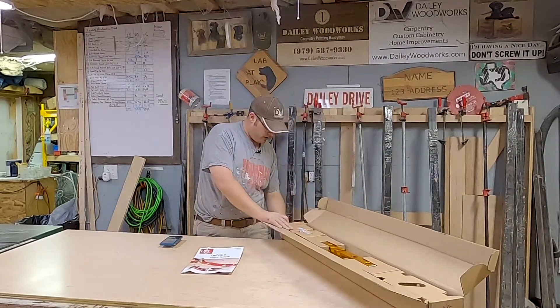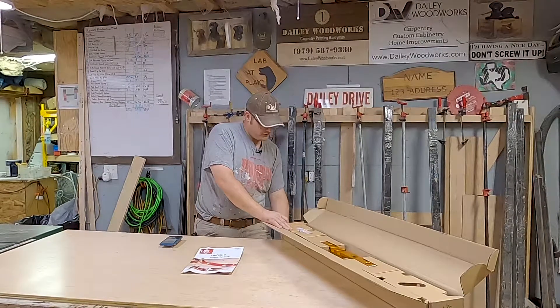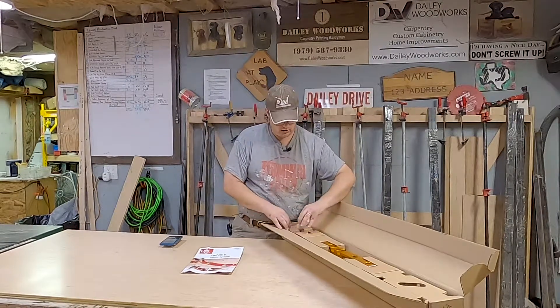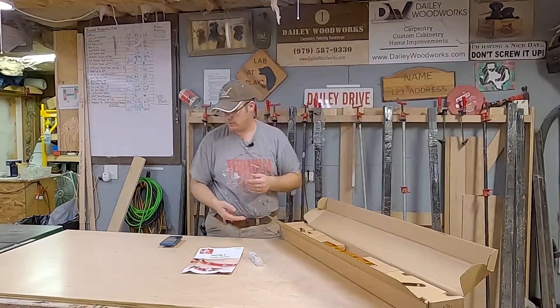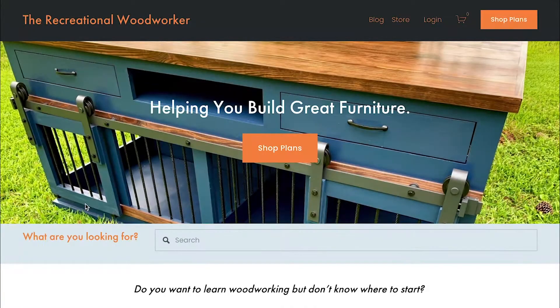I'm just opening up the box to see how everything looks, so you can see what comes in the box if you buy one of these yourself. Before we get started today, I would like to invite you to go to RecreationalWoodworker.com.